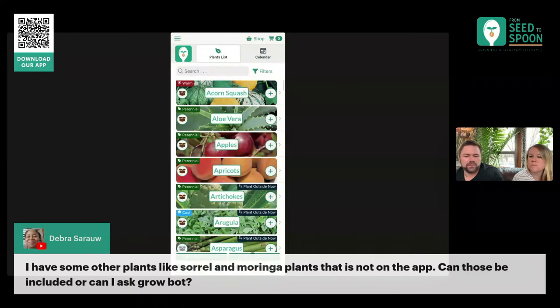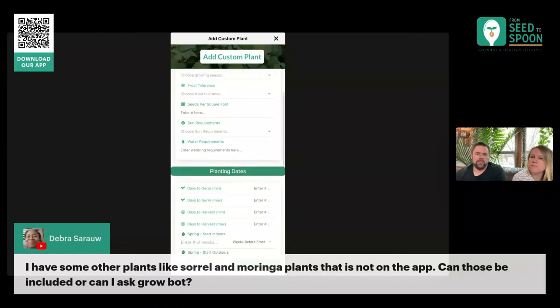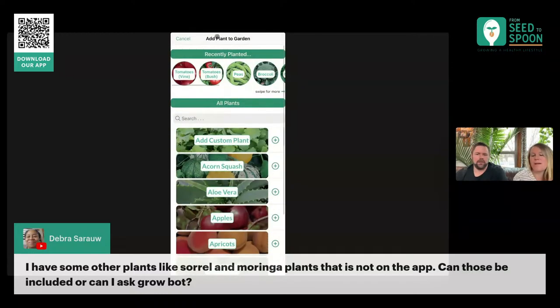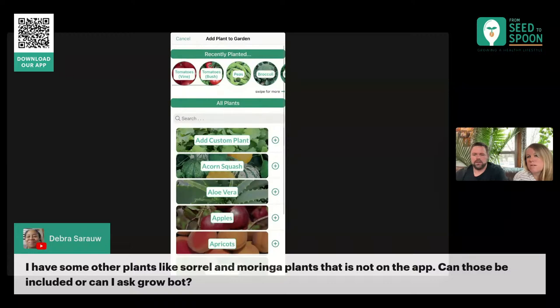Another question: what about plants that are not in the app? The way you can add those is to come over here to 'Add Custom Plant.' If you come over to the plants list, you can do 'Add Custom Plant' and add any plant you want that is not in the app. Any data you enter in here will be used for all the calculations for planting dates and that kind of stuff. There's also a way from within My Garden — if you use 'Add Plant to Garden,' you can do the 'Add Custom Plant' right there.